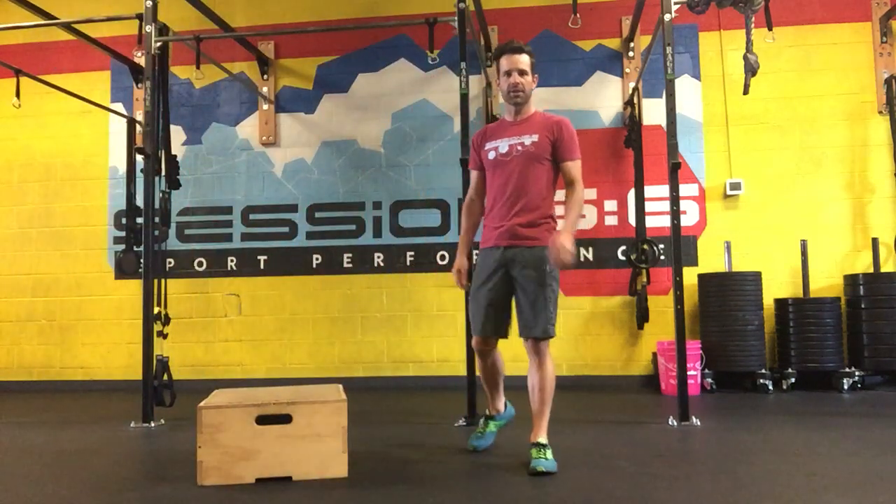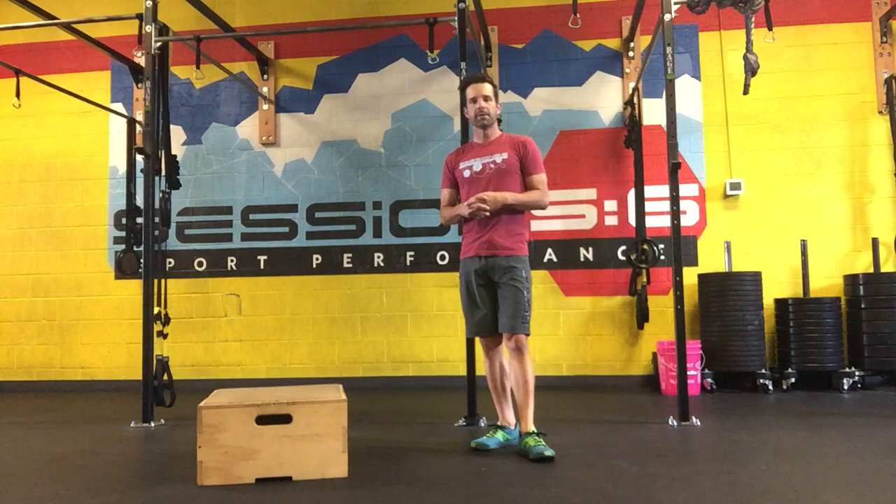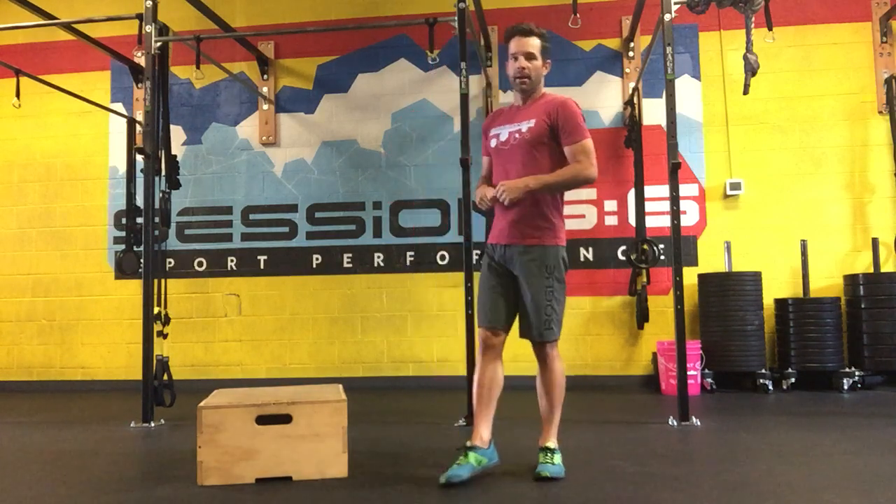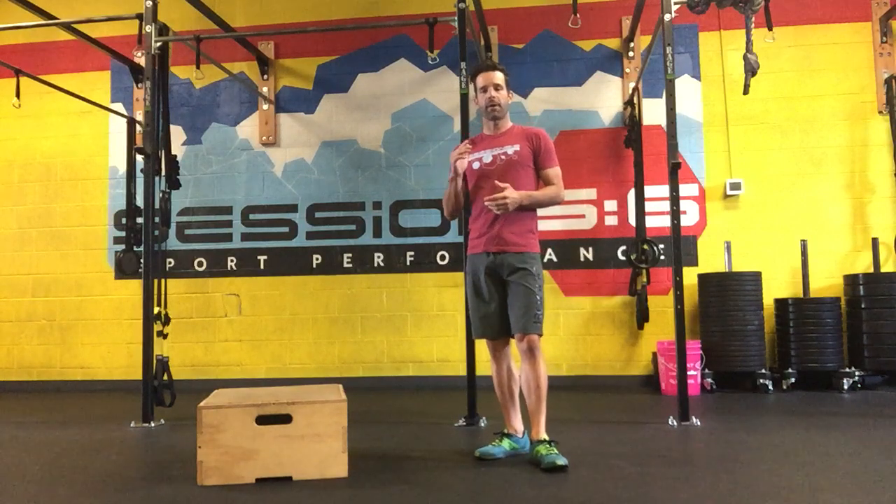Cody Waite here with Weight Endurance and Session Six Sport Performance. We're demonstrating our box jump Tabata routine as part of the power section — the second half of our base builder strength training program.